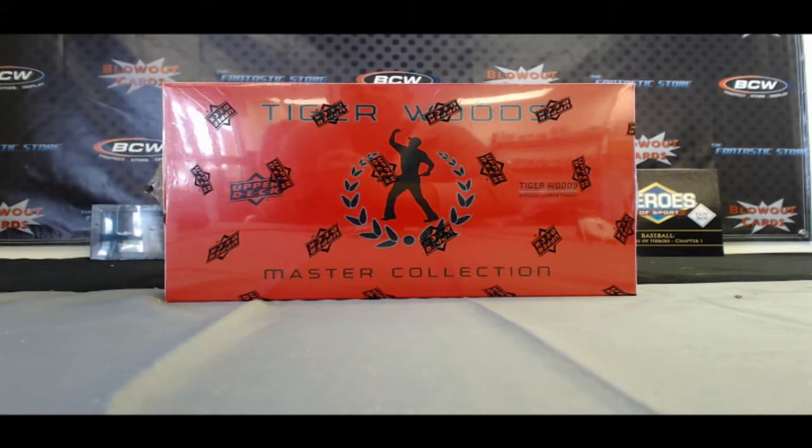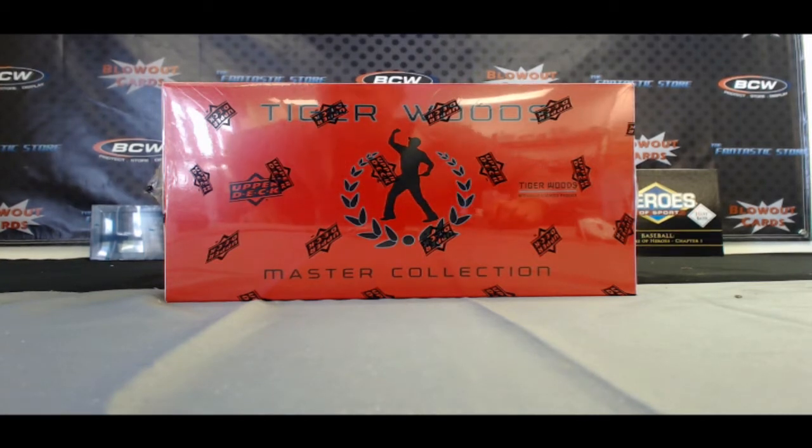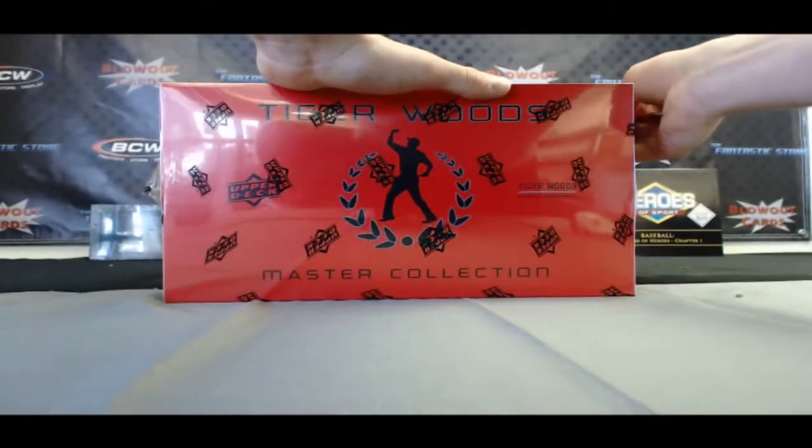All right guys, Matt back again with Blowout Cards here to do a one box break for Professor X — the brand new Upper Deck Tiger Woods Master Collection coming at you live on Blowout TV. All right, Professor X, good luck.